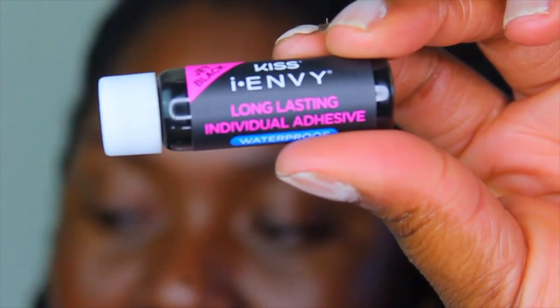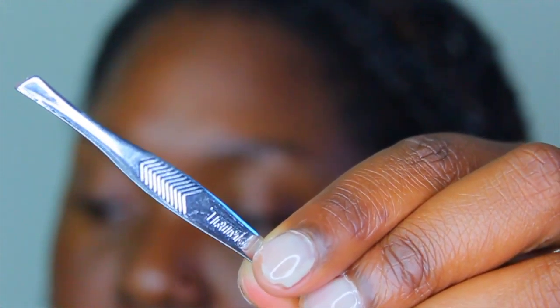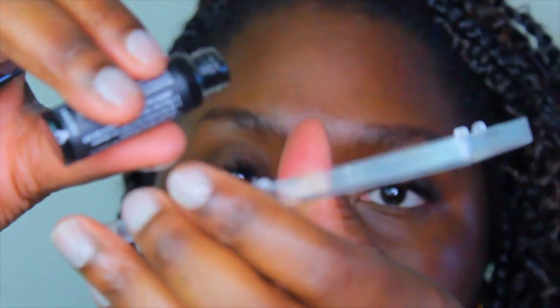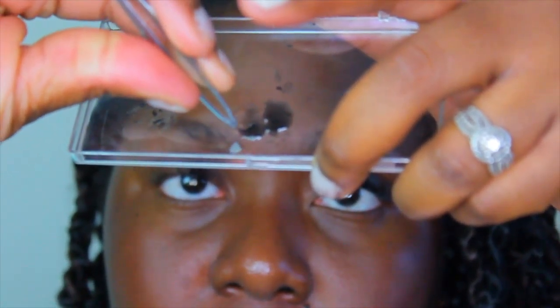These are all of the products that I will be using to accomplish my individual lash application, and I'll make sure I list all of the products below, so feel free to check out my description box for any helpful links and products listed.